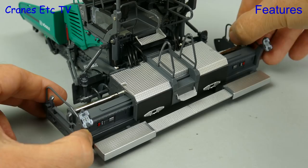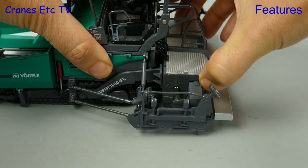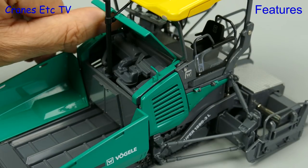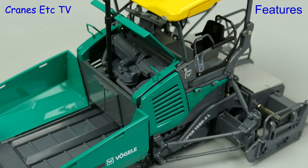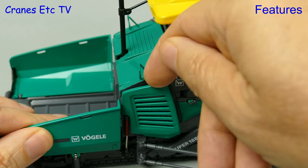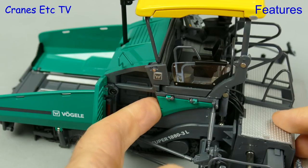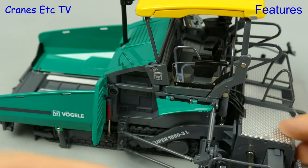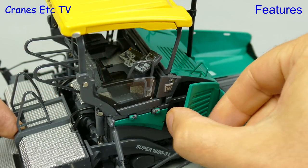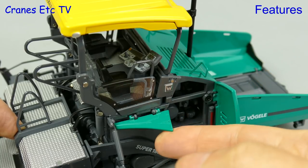The screed can be made wider by simply pulling out each end. The screed can also be raised and lowered, but it's too heavy to stay in the up position. There is still plenty of other functionality on this model, including an opening engine cover that lets you see the plastic engine underneath. There are also opening panels on the side — not just one, but actually two because the small one also opens, and that gives you another peek inside the inner workings of the paver. The same functionality exists on the other side of the paver, so there are more bits and pieces to be seen.